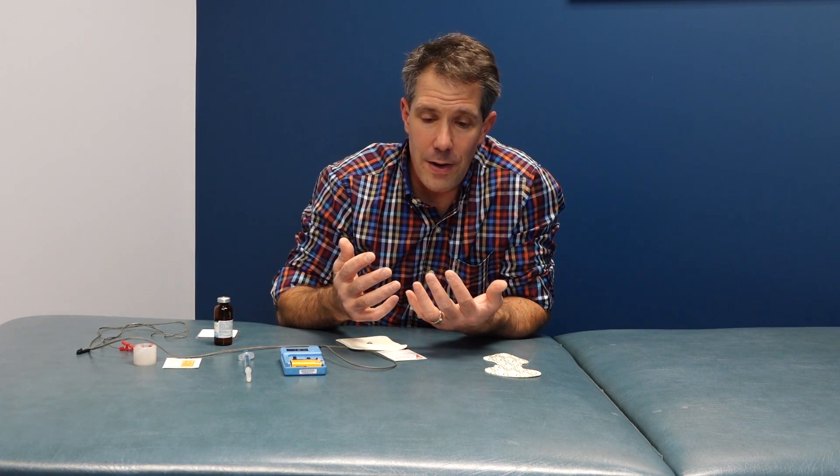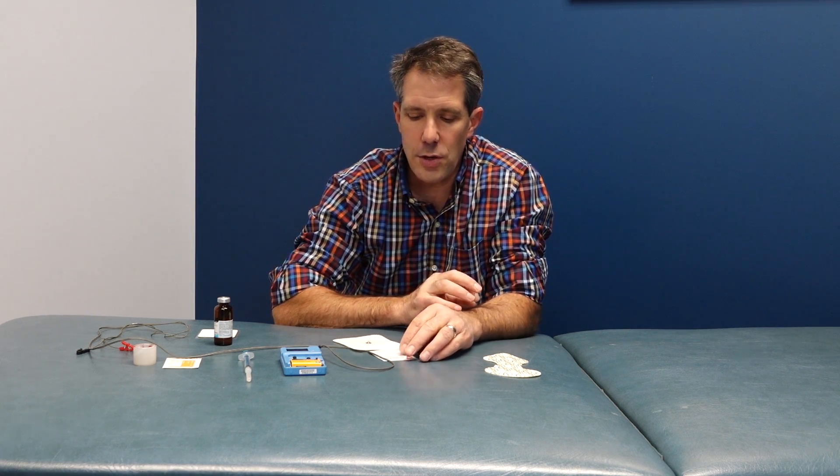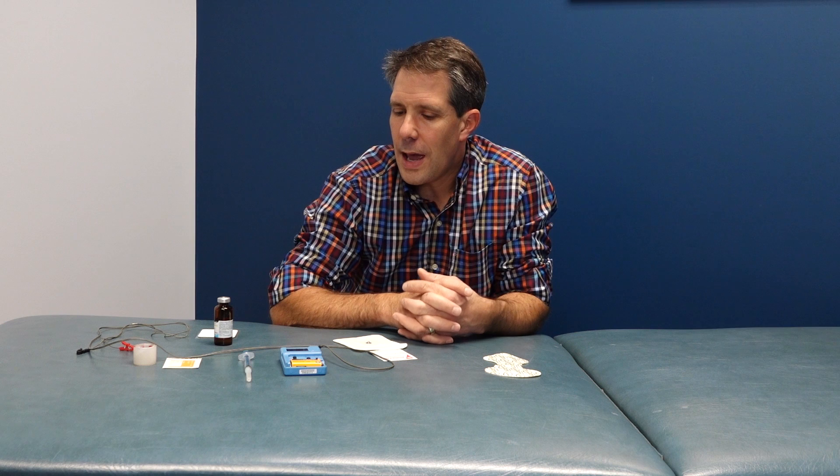That's pretty much all I'm going to give you on iontophoresis today — I could go on for a very long time about this. I like using iontophoresis and I think you need to use it for the right problem for the right amount of time. I like to use it for five to seven treatments maximum. I don't like to use it too long, but I think it can be very beneficial to patients.